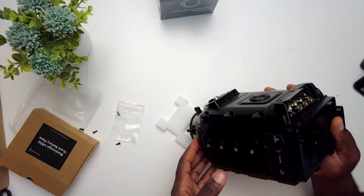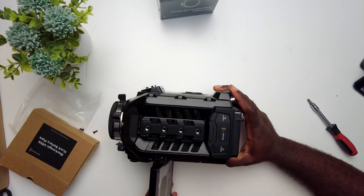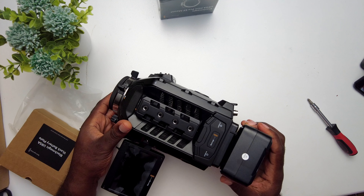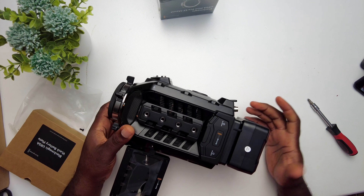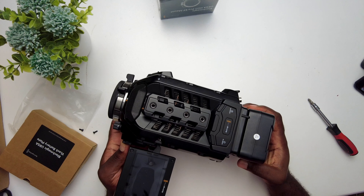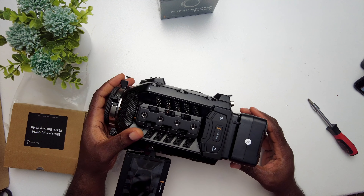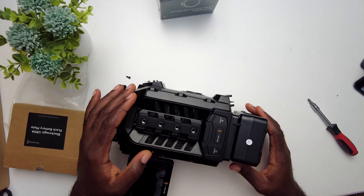Cool. Now let's try to switch it on. All right, now let's try to put a battery in. Now I can feel the weight of the battery has added to the camera, so it's a little bit heavy. The weight has added to the camera because of this battery. Let's see if it works.